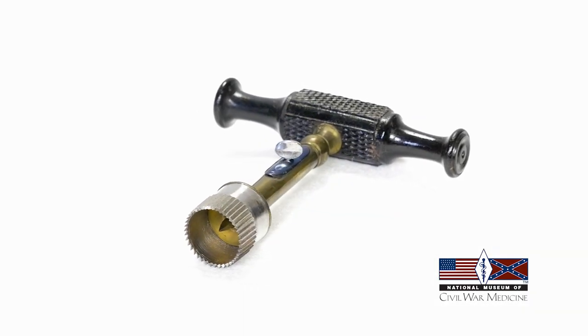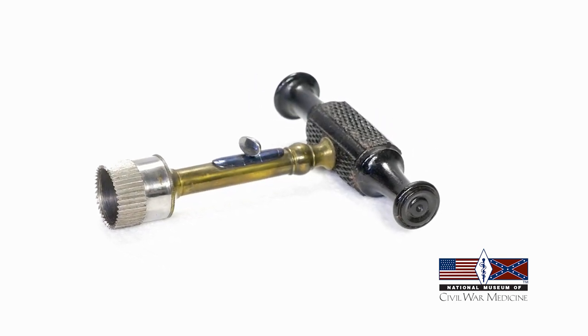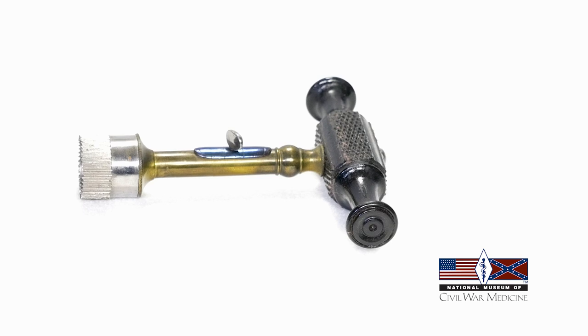This is a trephine, a cylindrical saw with a wooden handle. The handle could be unscrewed and used with blades of varying sizes.